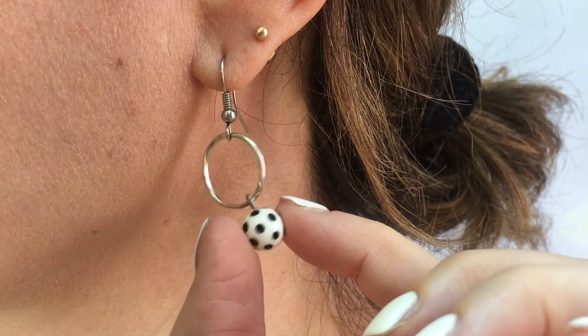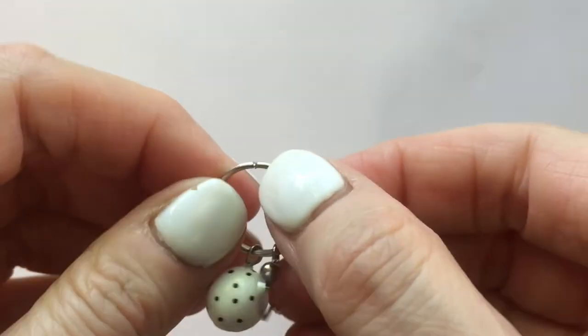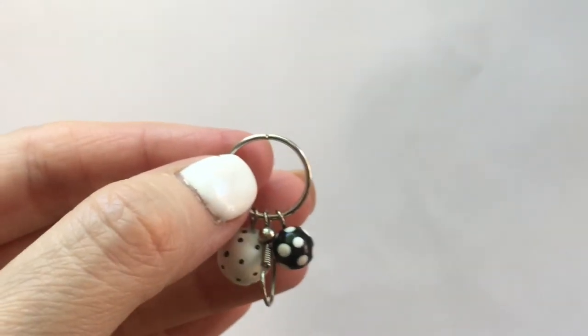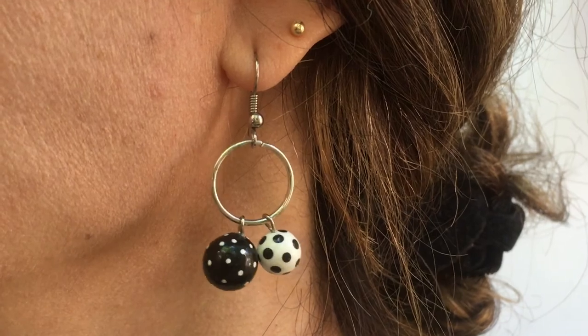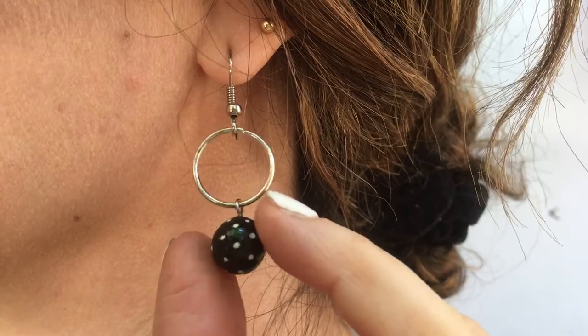Just because I wanted to see what both of them look like together, I'm going to be opening my jump ring again and placing together my white charm with the black dots with my black charm with the white dots, and vice versa. I think they look so much fun like this as well, but it's pretty much personal preference — whatever you like better. I honestly like all three of them, each one for different occasions.